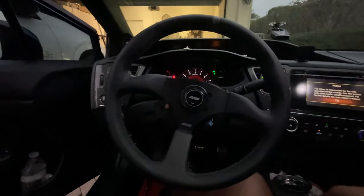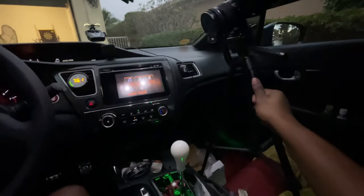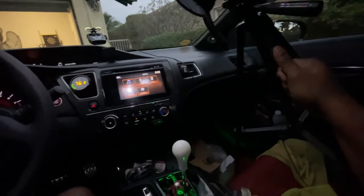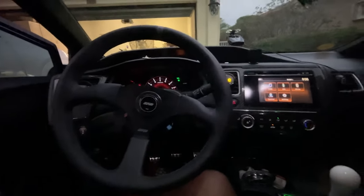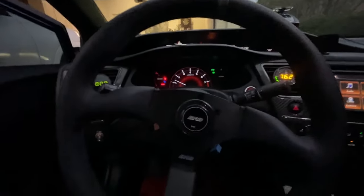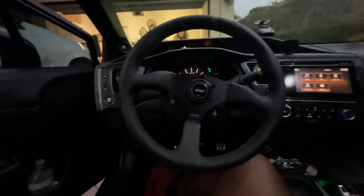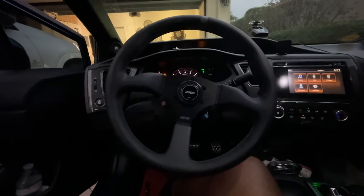Yes sir, we are good. The reason it says passenger is because the camera is applying pressure — actually no, it's because I don't have my seatbelt on. There we go. So yeah, that's what's up. Steering wheel's never coming off — yeah, it's just never coming off.